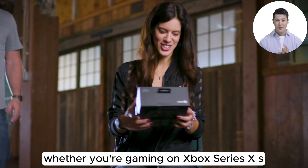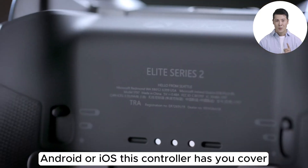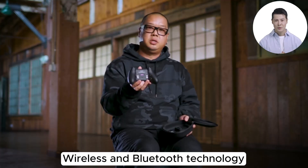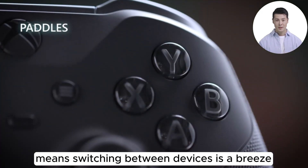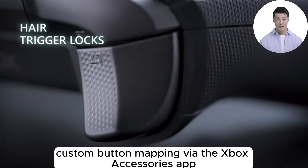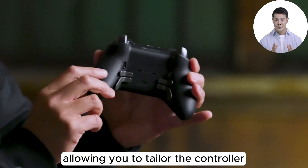Compatibility is where the Astral Purple controller truly shines. Whether you're gaming on Xbox Series X|S, Xbox One, Windows PC, Android, or iOS, this controller has you covered. The inclusion of both Xbox Wireless and Bluetooth technology means switching between devices is a breeze, making it a versatile choice for gamers with multiple platforms.